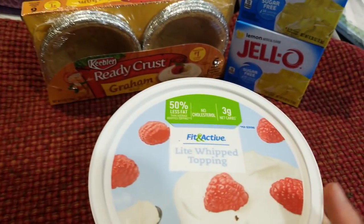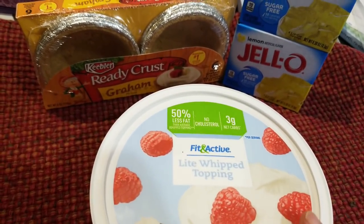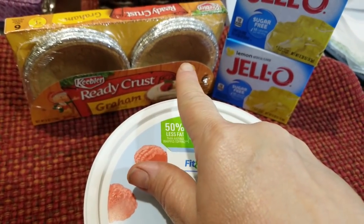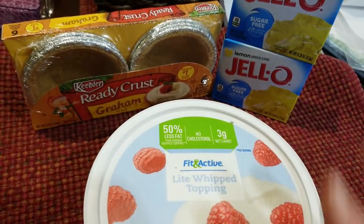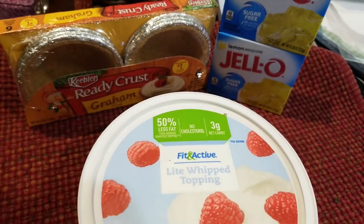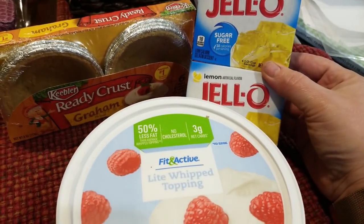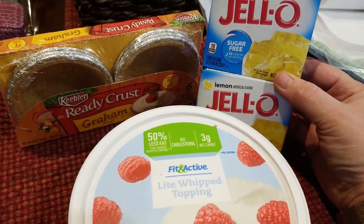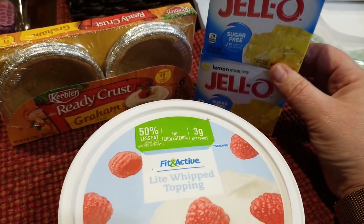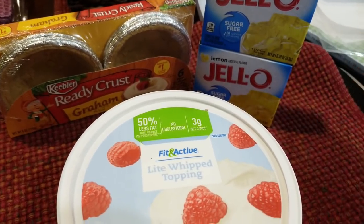My next recipe is a lemon dessert. I'm using the ready crust for these — these are four smart points a piece. You can just put it in a bowl and your total will be right about two smart points. I use two small boxes of lemon flavored sugar-free jello, or one large box, two cups of ice, and one and a half cups of boiling water.